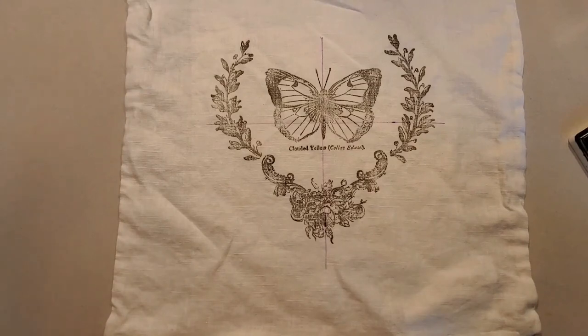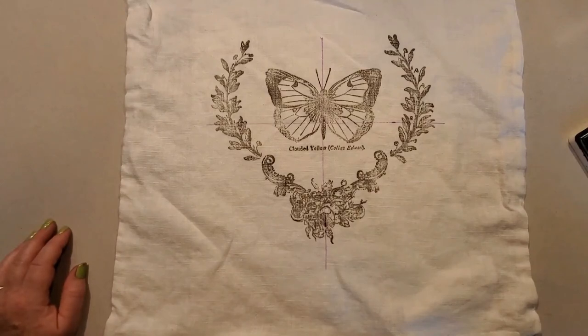Then you put your pillowcase in there. Thanks for joining us — you can find any of these products on our website at www.boutiquepaint.com. Thanks!